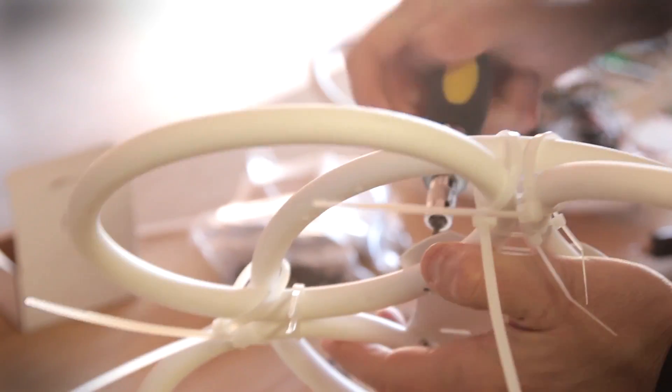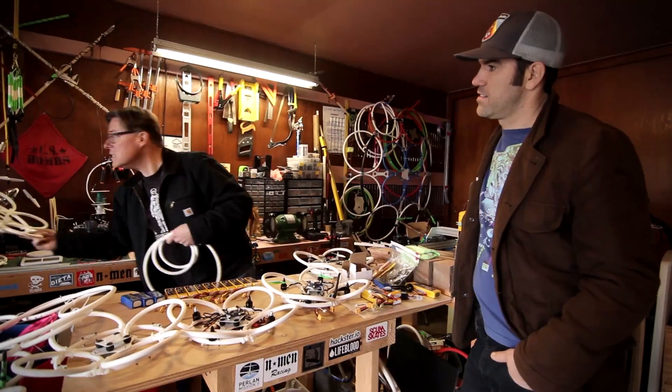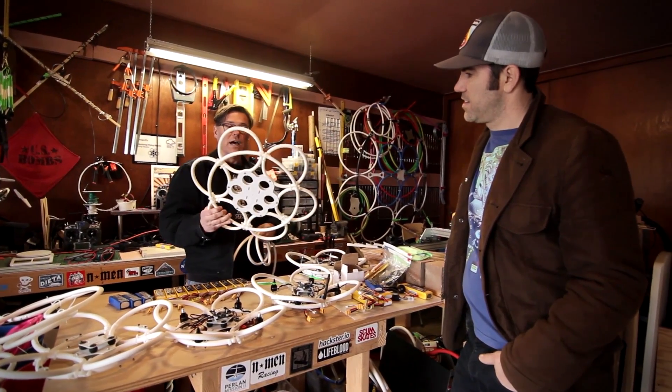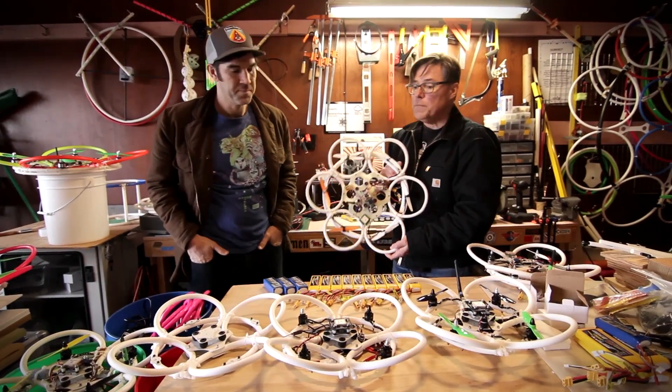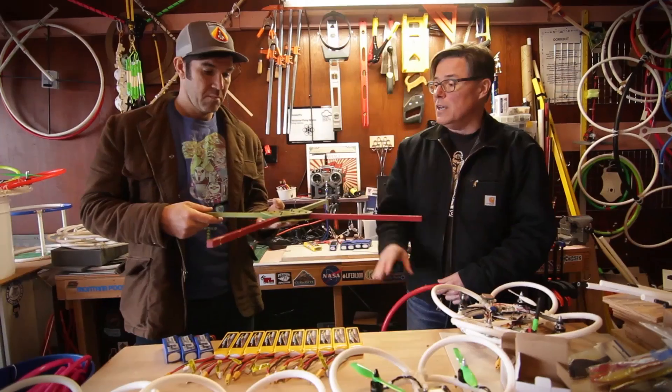Once those are connected, we build a structure like this out of it, and then we've got the beginnings of an airframe. The goal is to build these so you can test multiple aircraft in flight.